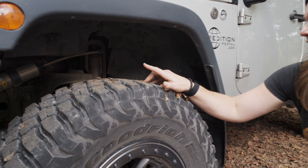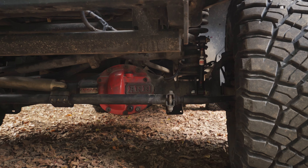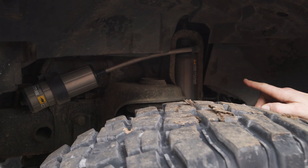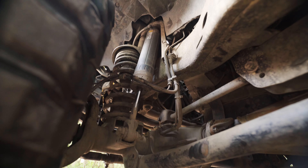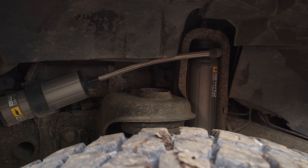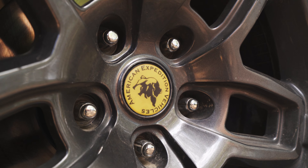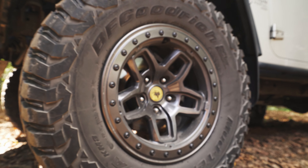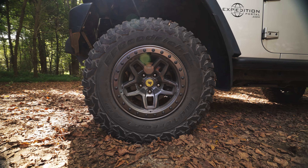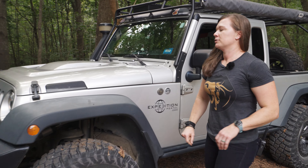Coming over here to the side, we've got the AV lift on here as well as the ARB differential covers. We've got the Old Man Emu suspension — we've been running this for a few years and it's been really great. We like that it's adjustable for when you take it off-road. Coming out to the wheels and tires, we've got the AV Bora, which we really like. We've run the AV wheels on both of our vehicles, and then we've got the BF Goodrich mud terrains, which have been really great tires — a little quieter than some of our other mud terrains.